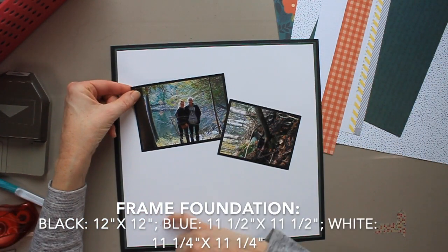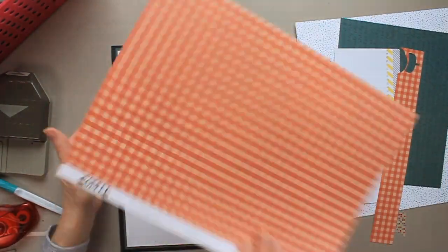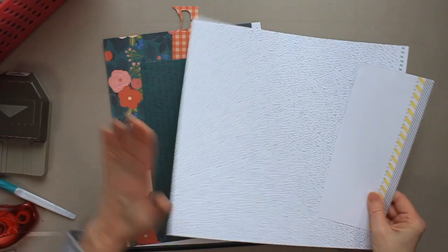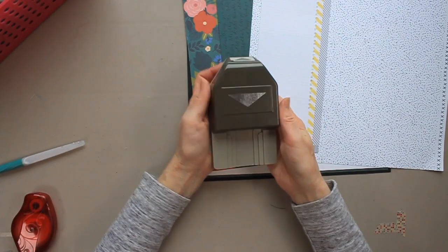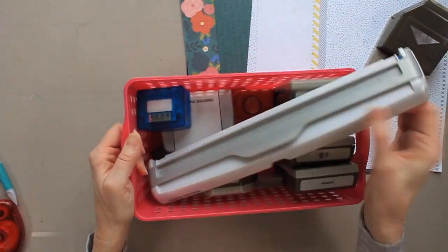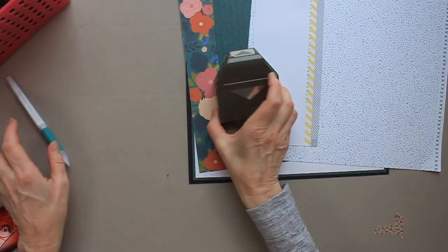I did do some preparation in advance. I prepared this frame style foundation with three sheets of paper and I gutted two of them. I also matted those two photos in black cardstock, and I'm just showing you the scraps of paper that I have on my desk. I have that triple banner punch, which cuts banners in three different widths, plus a basket of punches — what I use I will list in the information box below.